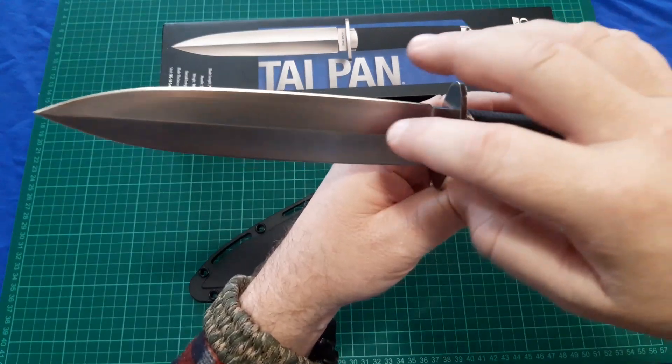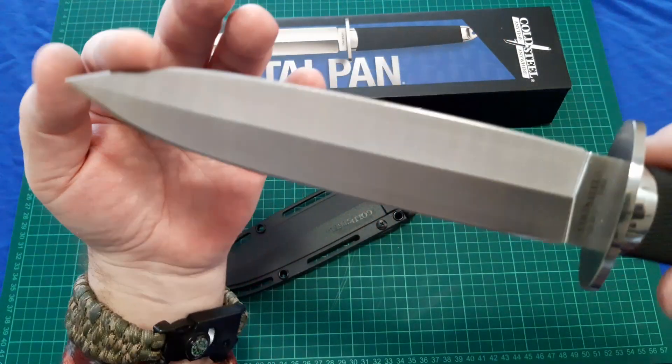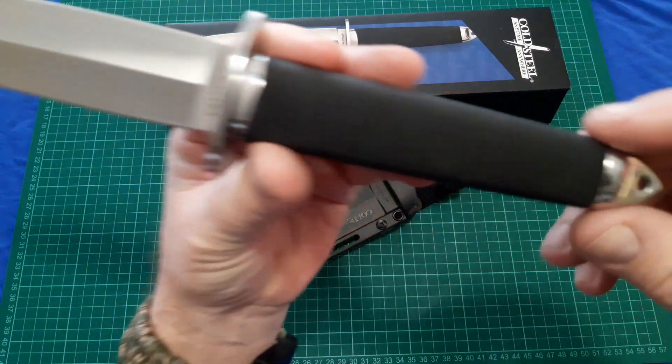I should also mention that the blade has a hollow grind. I'll just look around the knife again for all those who wanted to see it.